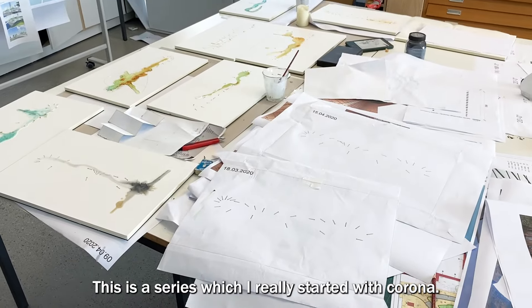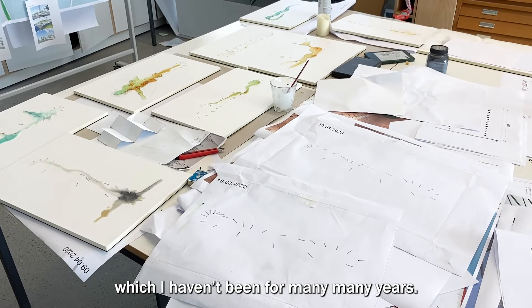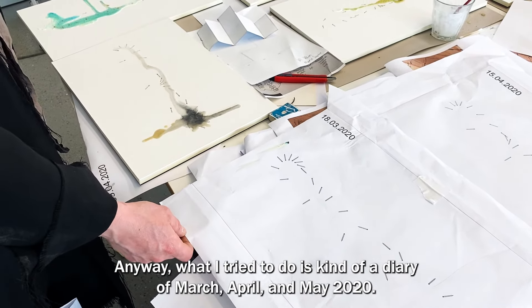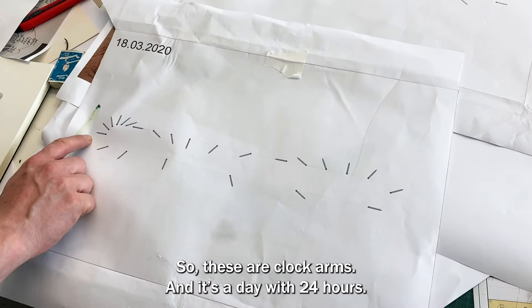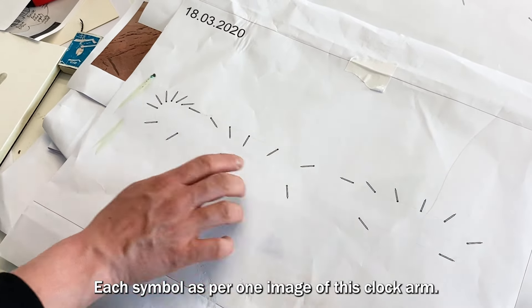This is a series which I really started with Corona because I stopped traveling and I'm in my studio each day, which I haven't been for many, many years. What I tried to do is kind of a diary of March, April and May 2020. I'm trying to remember each of the days what a day felt like for me. So these are clock arms — it's like a day with 24 hours, each represented by one image of this clock arm.